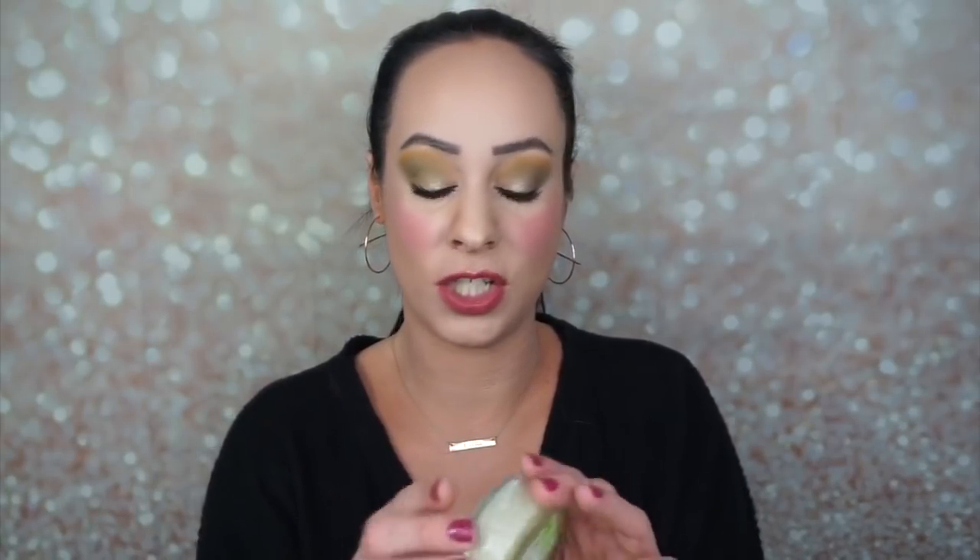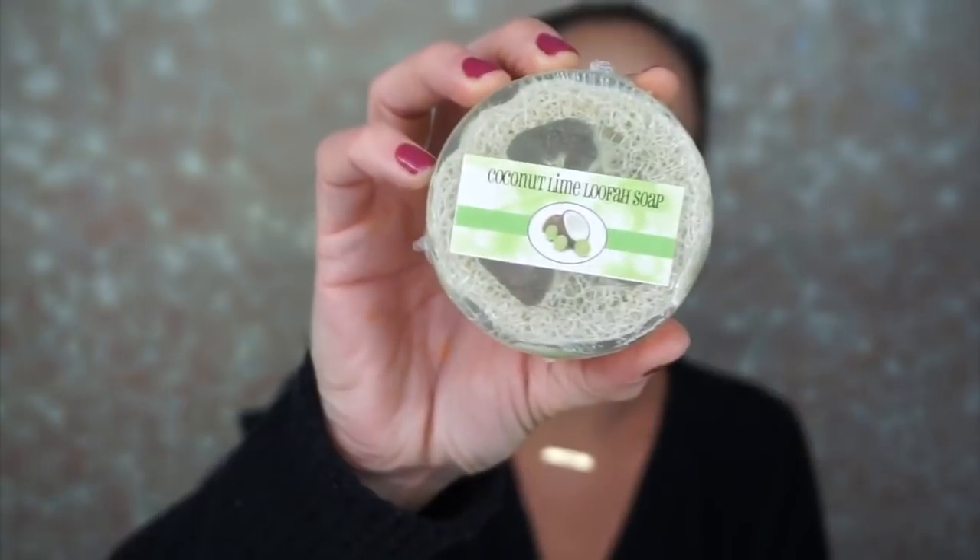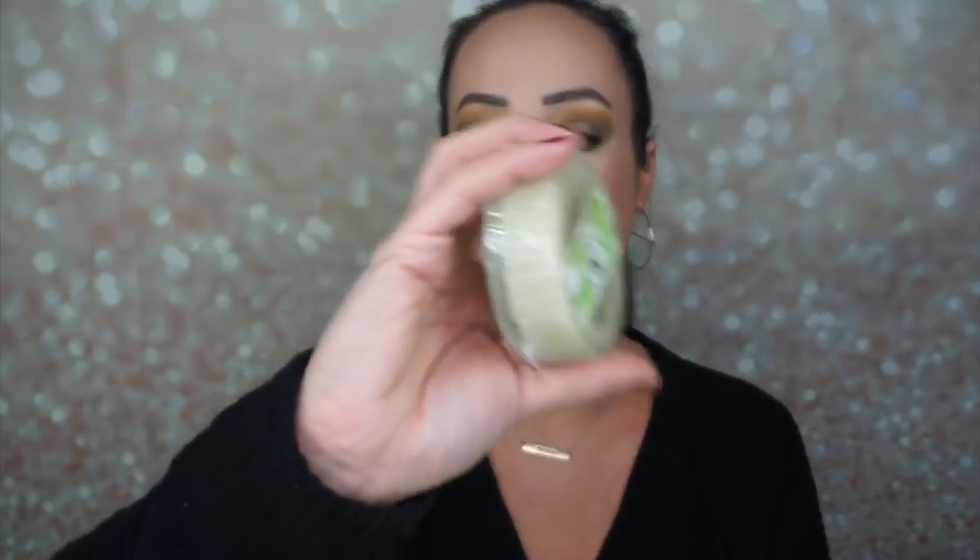The next thing is the coconut lime loofah soap — it's a loofah and a soap combined. That is a fantastic idea. It's a natural loofah suspended in 100% vegetable soap base, great for heels and elbows or anywhere you need extra exfoliation. It literally is just a bar of soap with a loofah inside. I can tell that most of this stuff is from smaller owned businesses, which I think is fantastic. I love showcasing them on my channel.